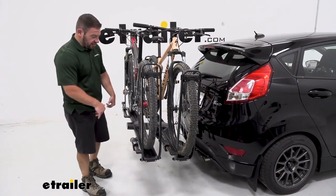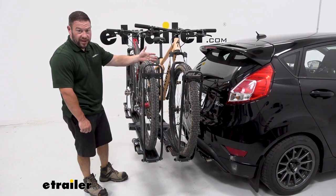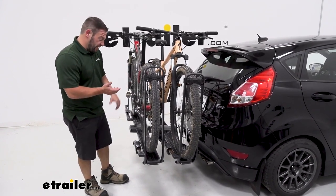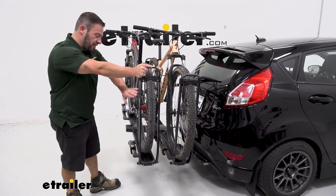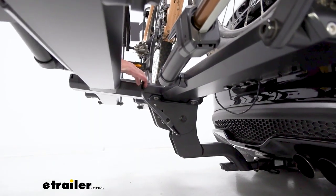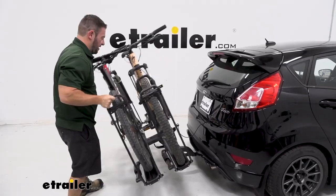Another feature of the bike rack is that it can tilt away from the vehicle with both bikes loaded, which is handy if you forget to throw something back in there or you just need to get in the back hatch and you don't want to unload both bikes. So what you do is grab the handle right here, pull on it, and that's going to allow it to go down. I'm going to put one hand on the arms to help lower it down — I'm pulling that lever and then we can just bring the bike rack down.